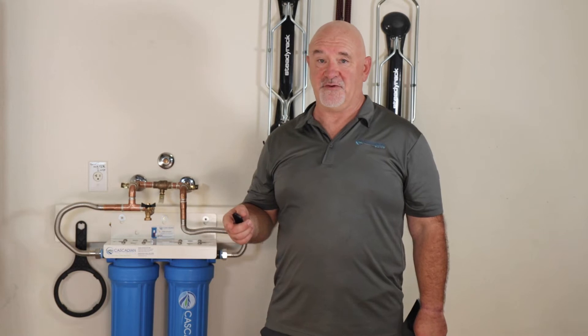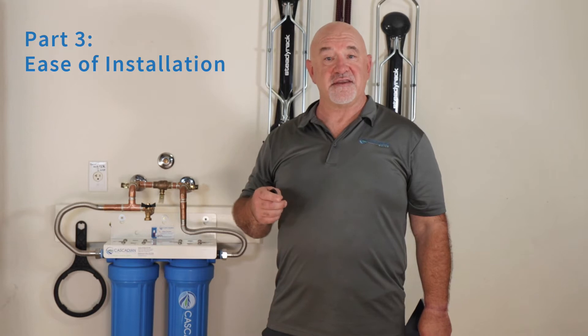Hello, my friends. My name is Gabe and I founded Cascading Water back in 1994. This is the third video of a three-part series covering common DIY tips to save you time and money.